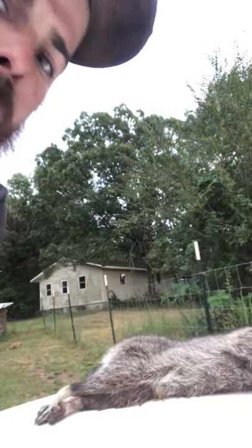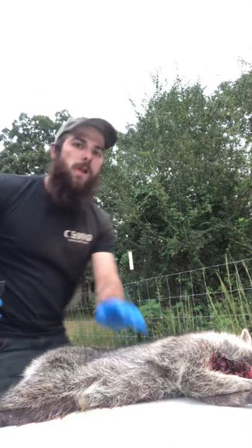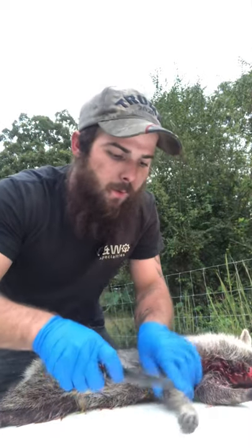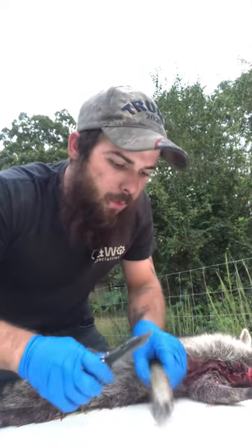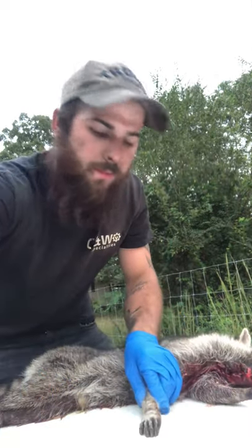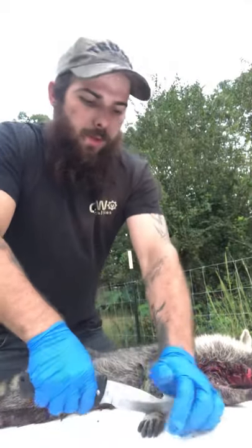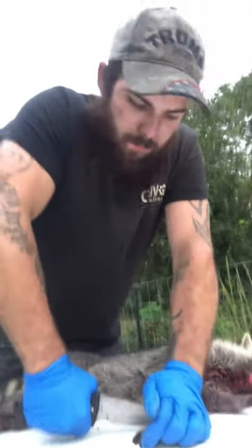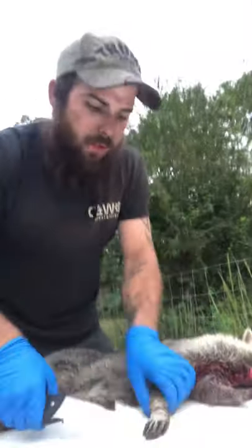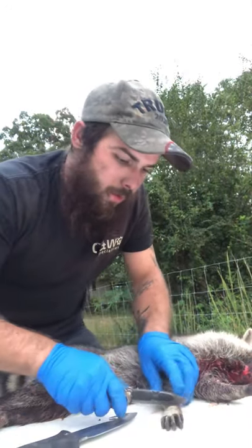I'm Kyle Stavely and you're watching Stavely Southern Outdoors, and this is how to clean a coon. I finally got the little chicken snatcher. Just like any other animal, you cut them around his legs. Actually if you want to, you can take your bigger knife and pop his legs, or we got some bolt cutters to do that, but I'm just gonna do it this way.